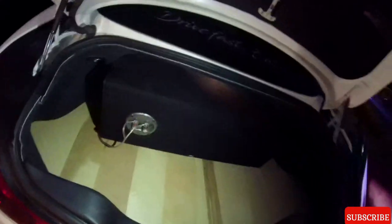Alright guys, I need a flashlight. We finished the trunk. The trunk is looking pretty good - I like it a lot. It's not too much. I think I want to go with the darker wood though, perhaps.